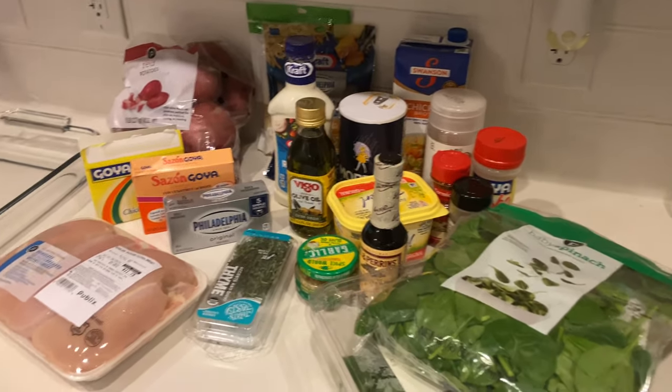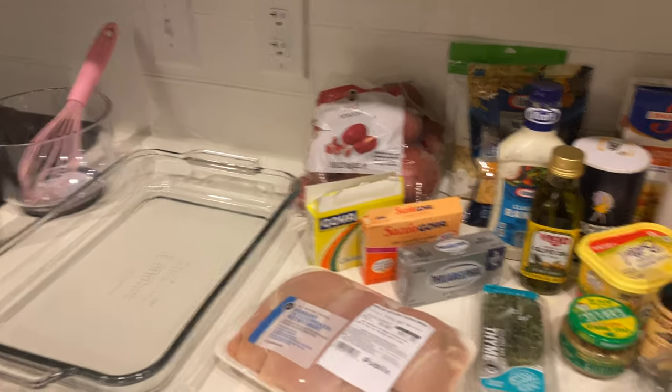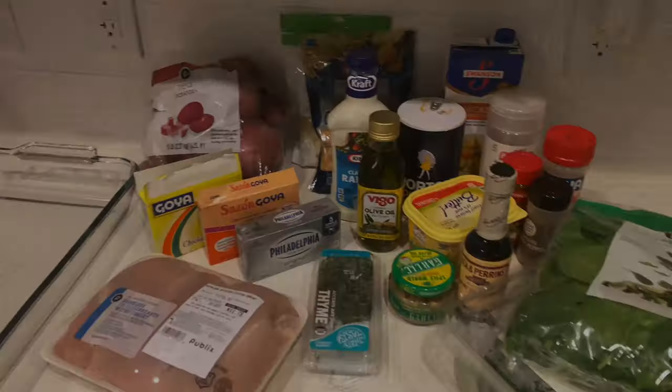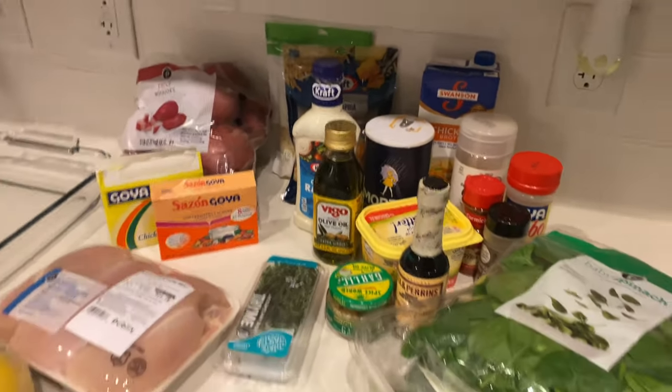Hey guys, welcome back to my channel. My name is Angel and today I'm gonna teach you guys how to make Outback-style crispy stuffed chicken at home for under a hundred dollars. I'll have the ingredients, exact measurements and everything listed below. It's actually a quick, easy meal that takes about an hour.